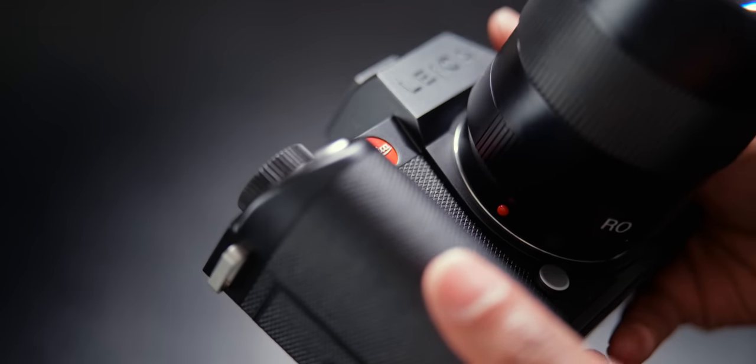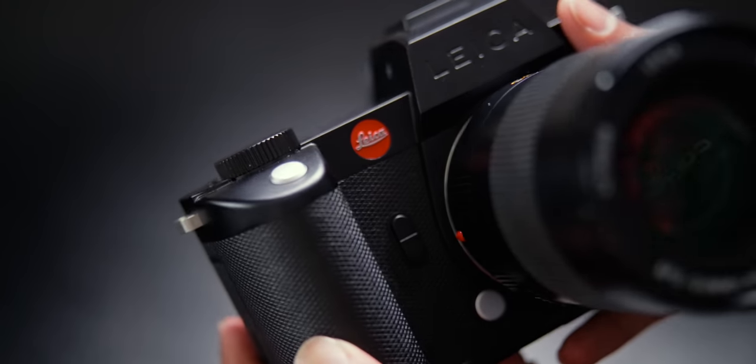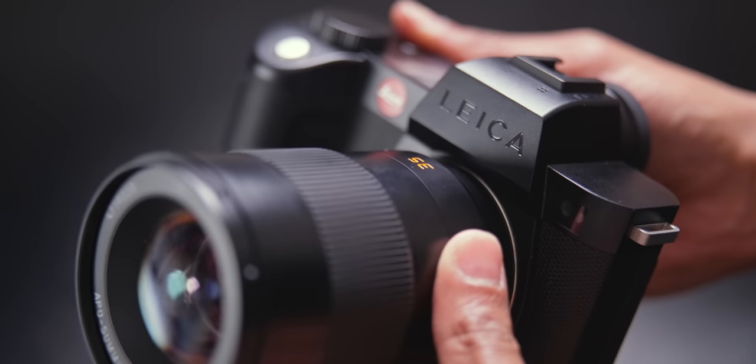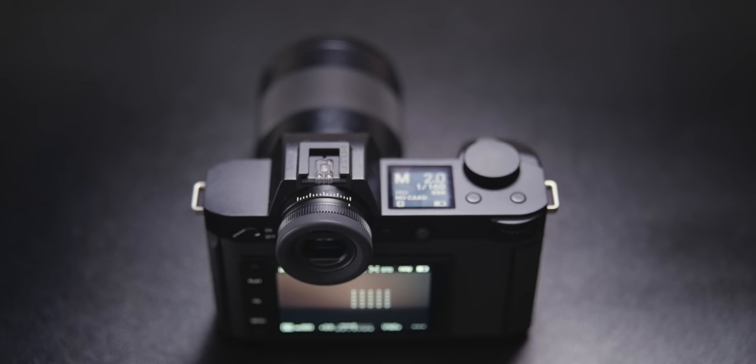Let's just talk about Leica for a quick second. We all know Leica is a premium, high-end brand and I've always wanted to have the opportunity to make something with the camera or just be in association with it. I got my hands on the SL2S and wow, this thing is built like a tank. It is hefty, it is thick. The button layout, everything is just so high-end — it just feels premium. You feel it when you hold it, and I love this minimalistic approach to the design.